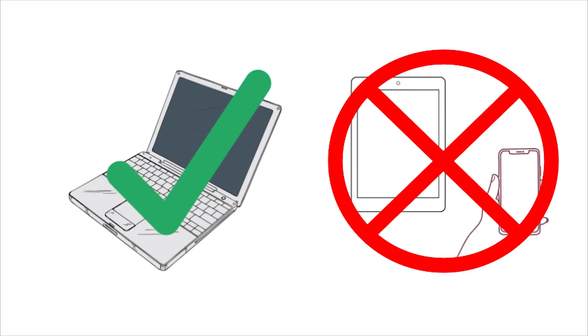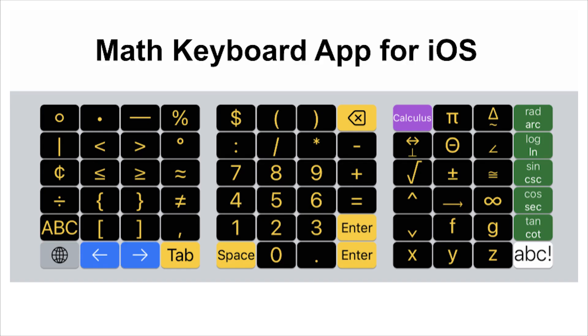Please note, the Arithmatype hardware keyboard is not compatible with an iPad or iPhone. However, the Arithmatype keyboard app for iOS will be available at the end of May 2023.